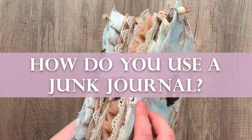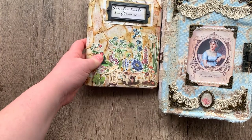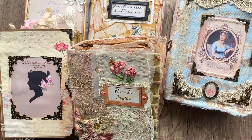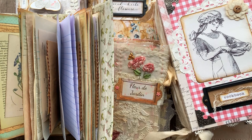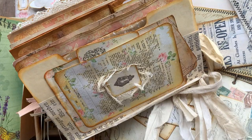How do you use a junk journal? Junk journals can be used as diaries, photo albums, scrapbooks, art books, creative idea journals, baby books, planners, botanical or nature field guides, recipe books, ephemera or memory keepers, prayer journals, and more.